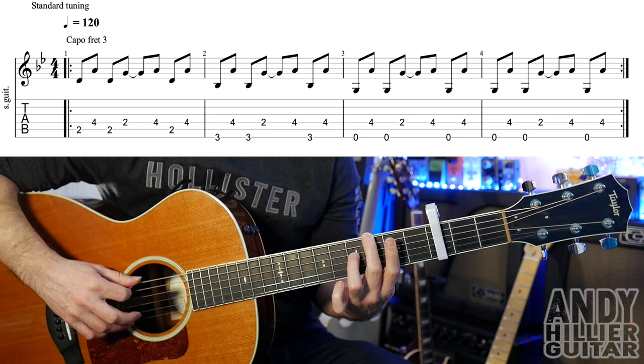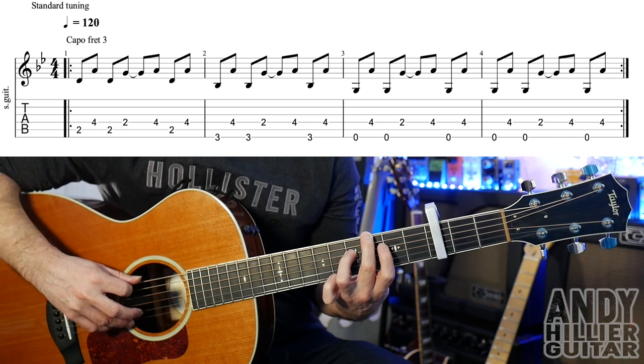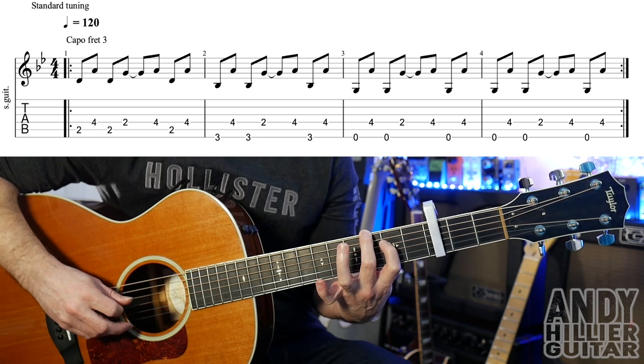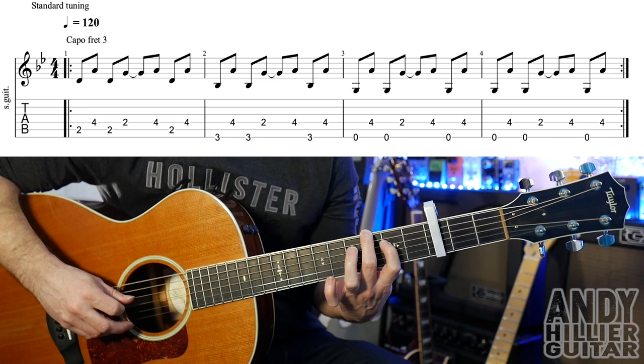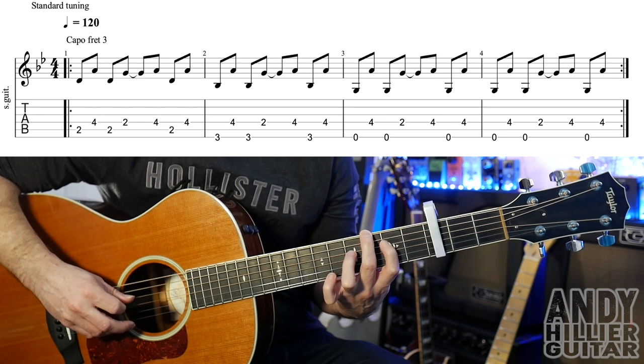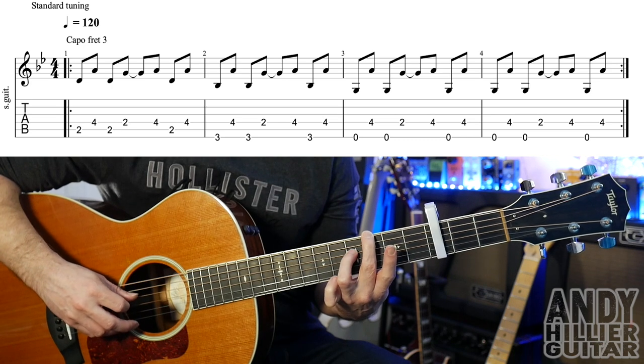Then move your second finger to E3. You play the E3, your third finger on the D4, back to your second finger on the E3. Then take your third finger off and put your first finger on D2.